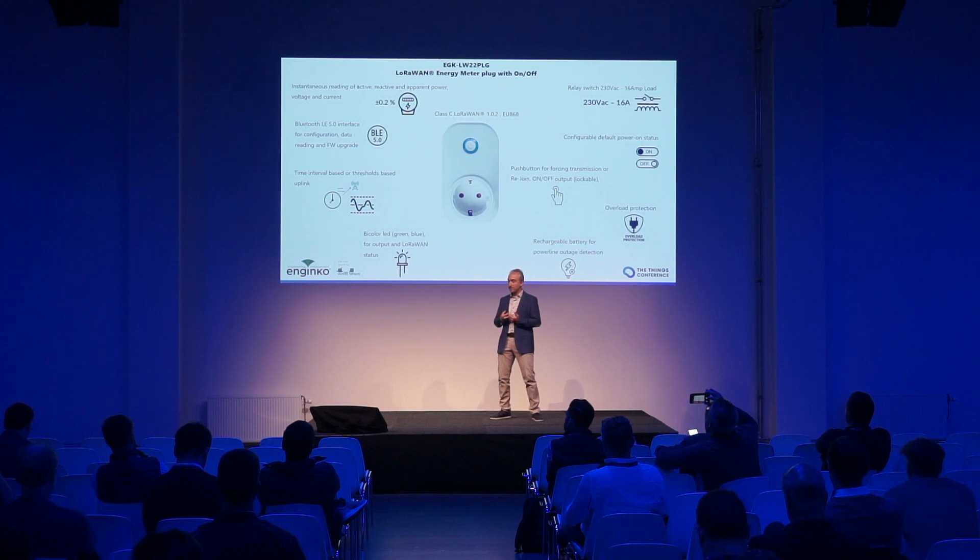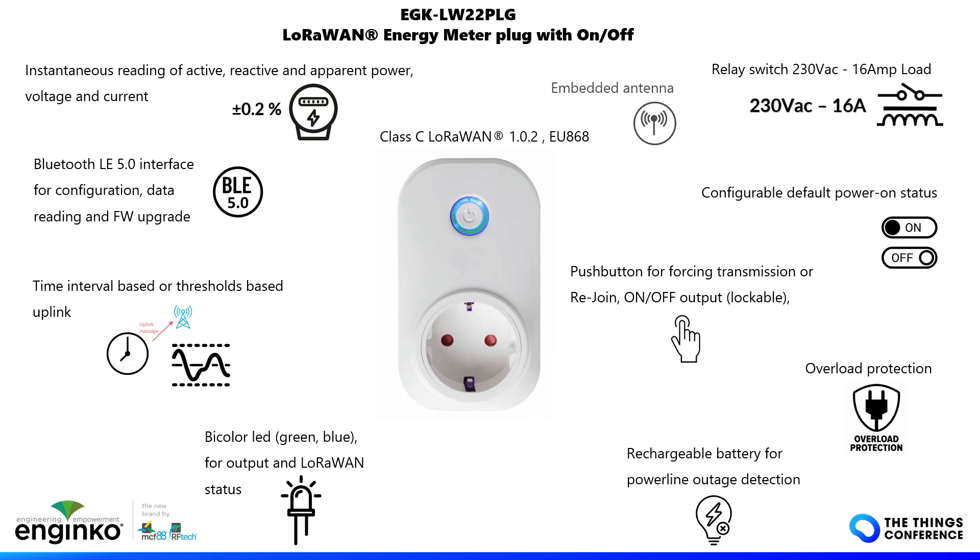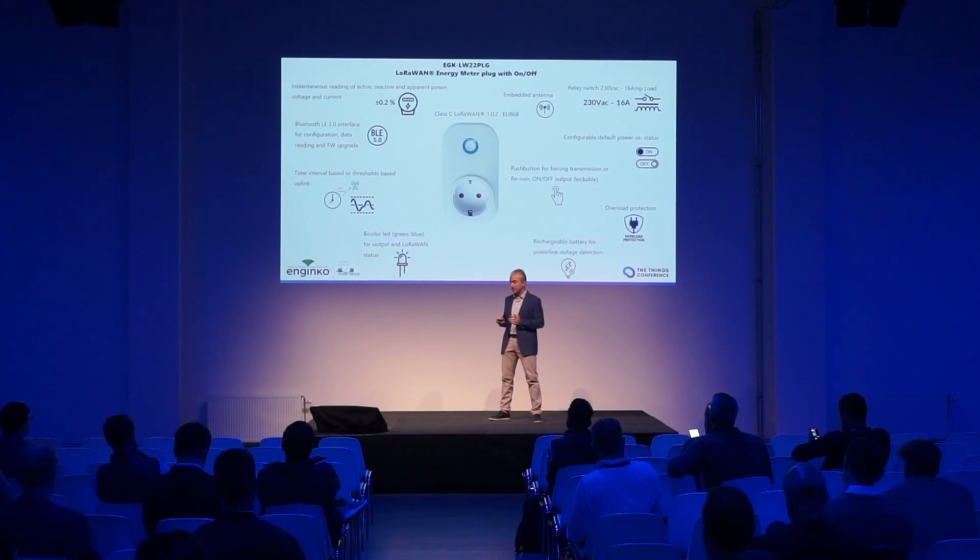Configuration can be made through Bluetooth, so even if you place the smart plug in a hard-to-reach location — like under a large fridge — you can configure it without needing to physically reach the sensor. Every parameter of this device, including the reporting period and thresholds, can also be changed via downlinks. The antenna is embedded in the sensor.